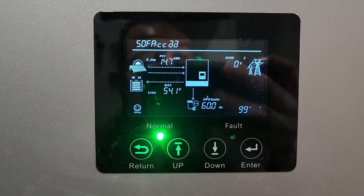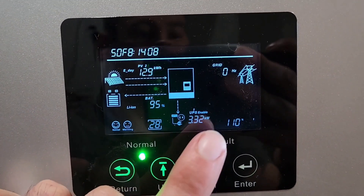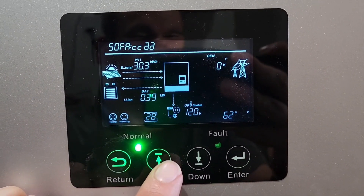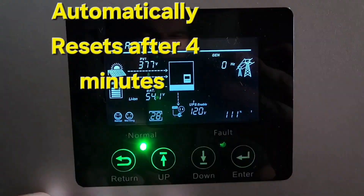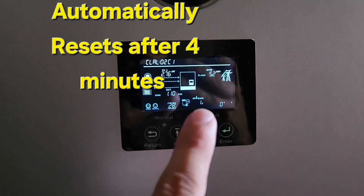5 amps is good. All right, start at 5 — 110%. We're at 11. There he goes.